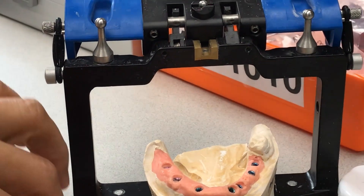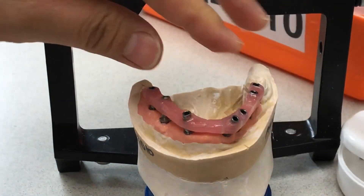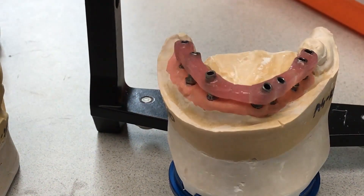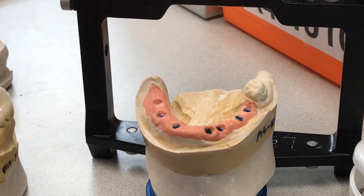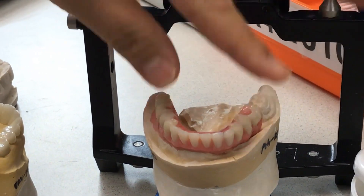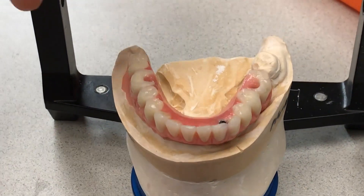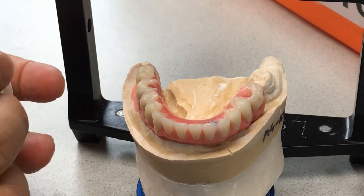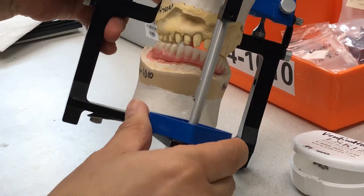Here's what I did for the dentist: we made the verification jig first, verified everything, and sent it out to the doctor's office. Then they took the bite with a bite block, we set up the wax try-in on the lower, and then using this guide we prepped the teeth.